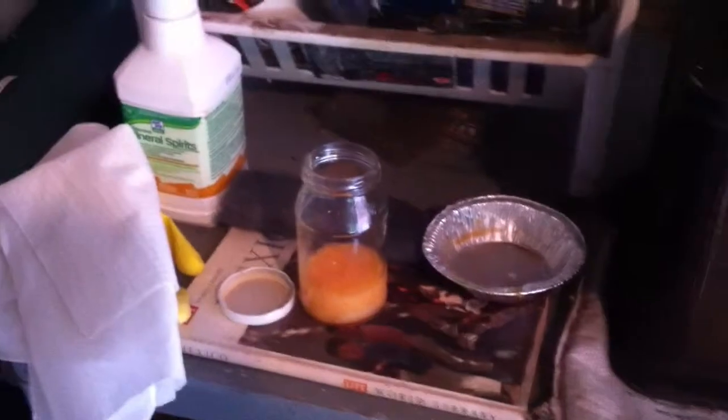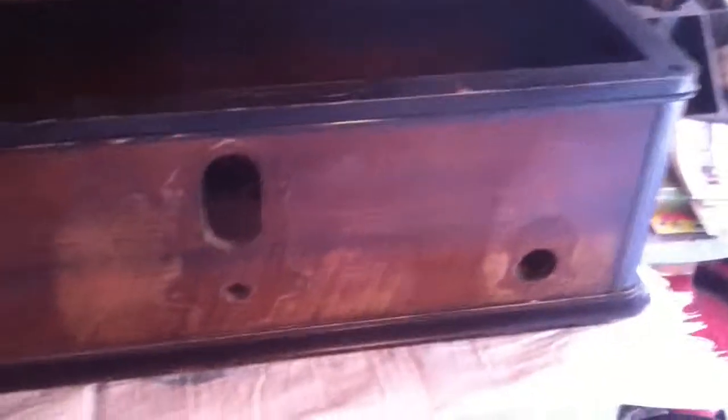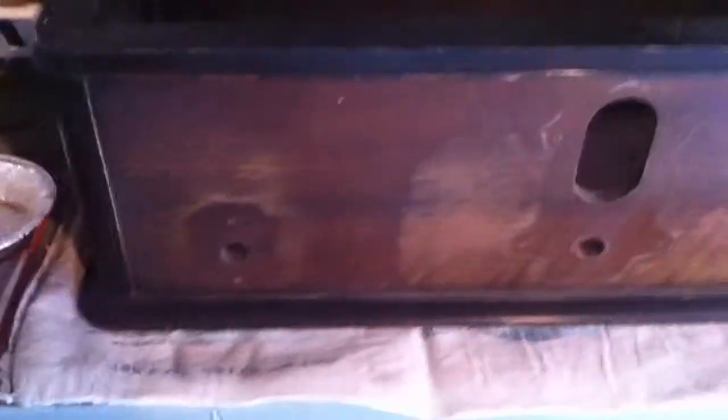All right, we are in a different venue today — the garage — to start stripping the finish off of the Radio S60. It came out pretty good after just the washing. Sorry, it's a little dark; we only have the overhead light.